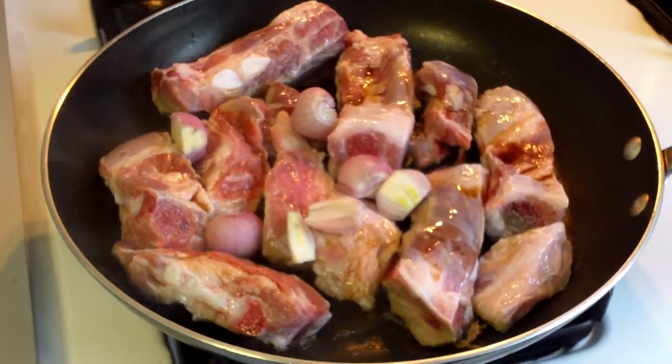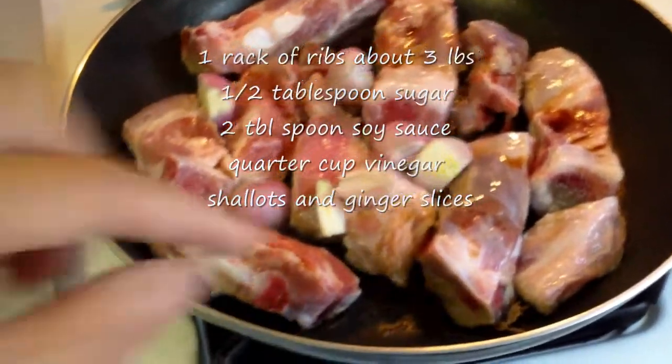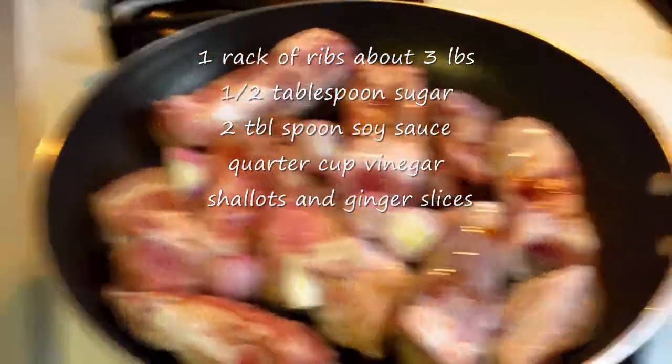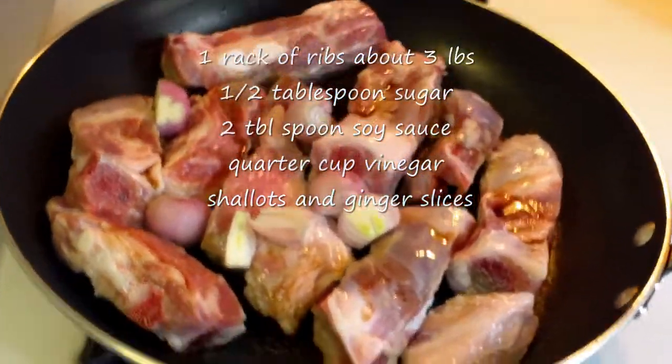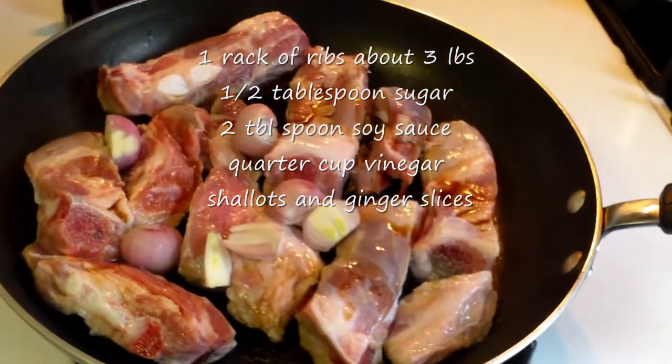Here I am making spare ribs. I have one rack and I asked the butcher to cut it into pieces. It is probably 3 pounds. This is very very simple and very easy.